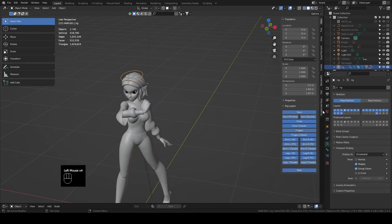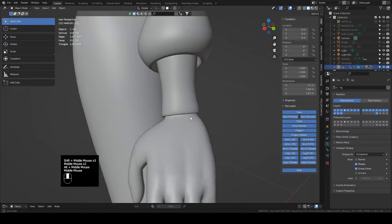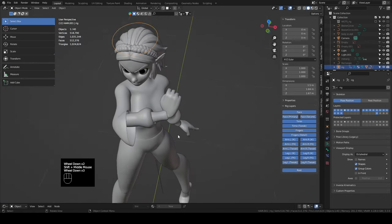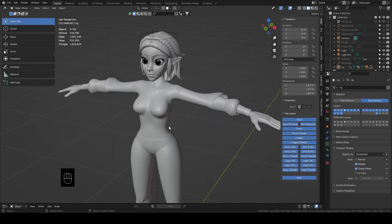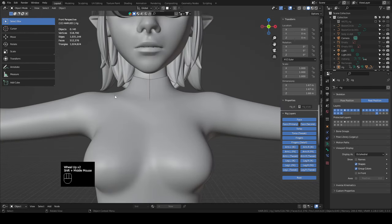Check it in pose position — looks pretty good but we have a little trouble where the thumb flesh is clipping in. Back to rest position. There are different ways to make the chest detail, but I'm going to go with curves.